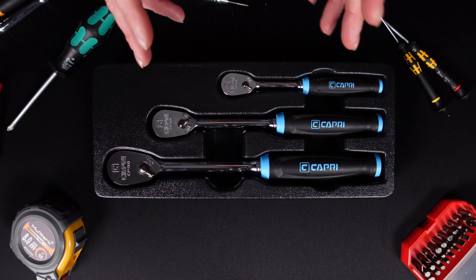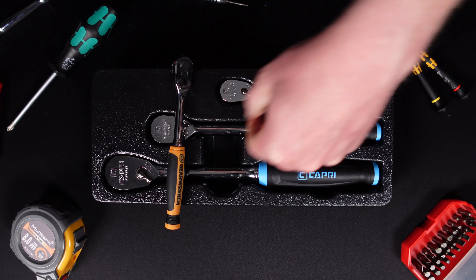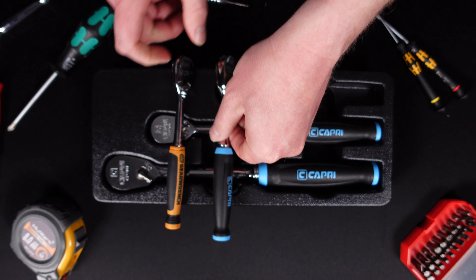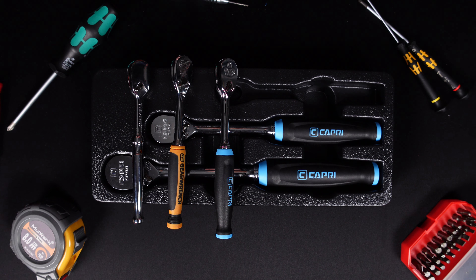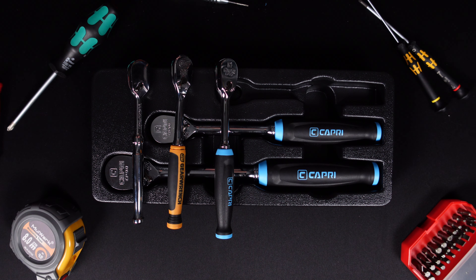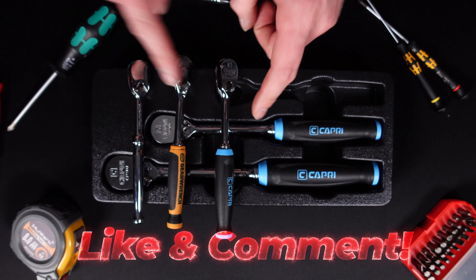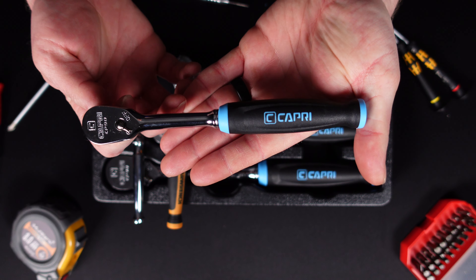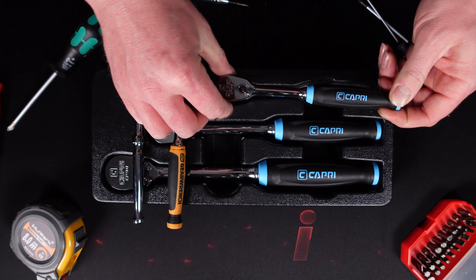I will put these to the test over the next month and a half to two months and then revisit them to see how they perform. Also, if you guys want to see a breakdown and spec comparison of the Tekton, GearWrench, and Capri 90-tooth ratchets — those are the 90-tooth designs I have — please drop a comment below. If you enjoyed this video, hit that thumbs up, leave a comment with your thoughts on the new Capri 90-tooth Comfort Grip Ratchet, and if you haven't subscribed, please consider subscribing. See you in the next one.